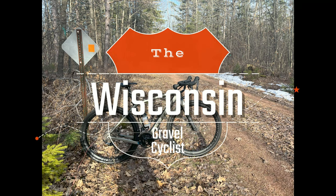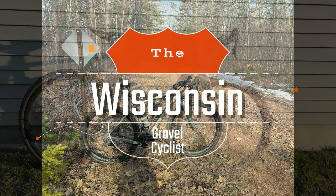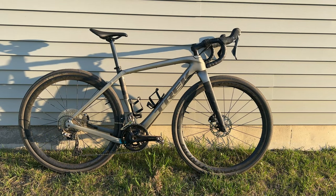Hello and welcome back to the Wisconsin Gravel Cyclist. Today we're doing our final overview of the Trek Checkpoint SL5 2023. I'm going to go over my likes, dislikes, and recommendations for the Trek Checkpoint.